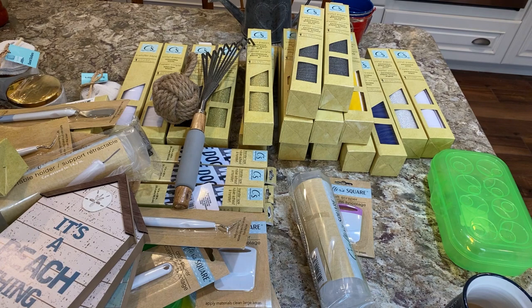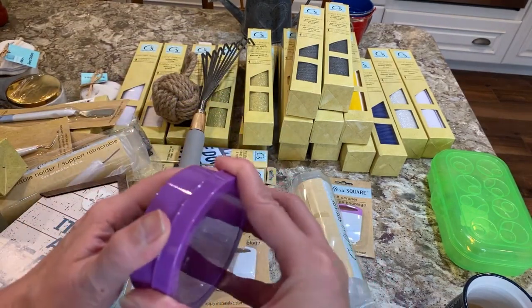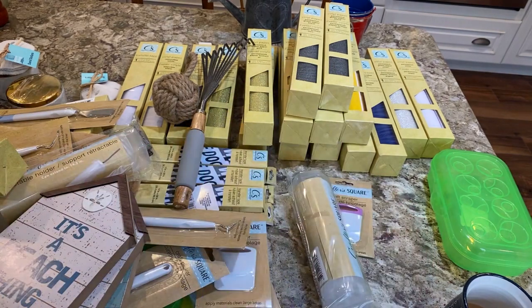They have these magnetic containers — they're nice if you have metal craft carts because they're magnetic. I don't remember seeing them in colors before but now they're in colors, which is great for holding little doodads on your cart.